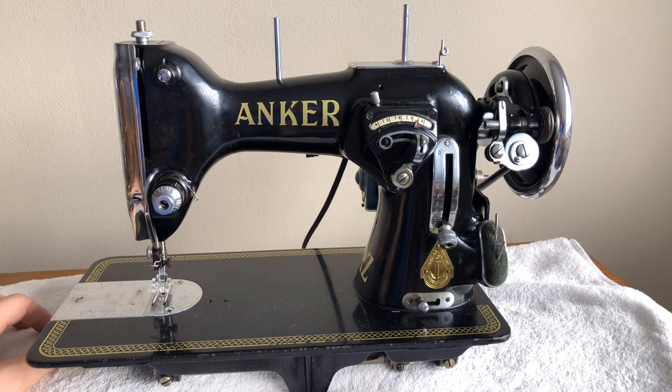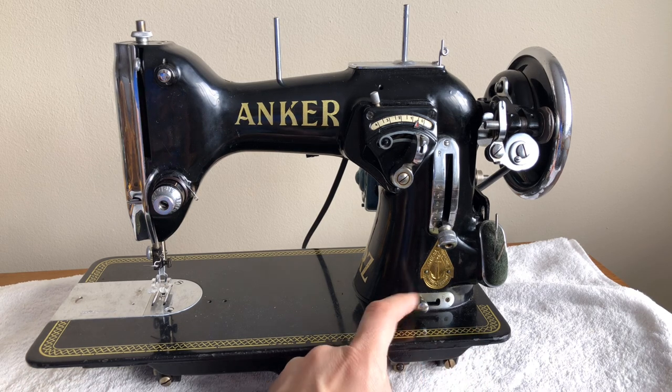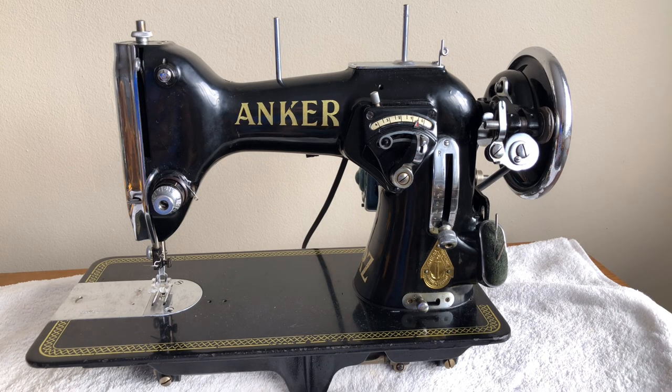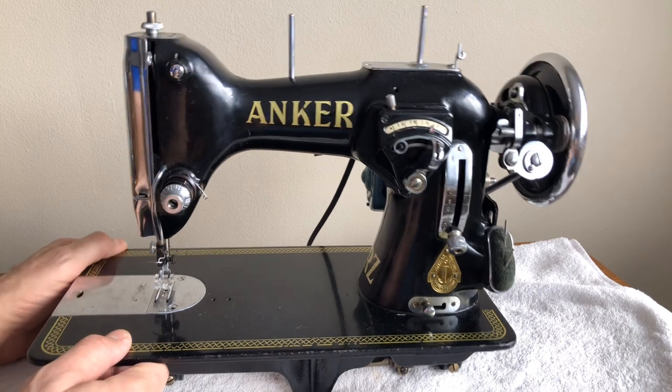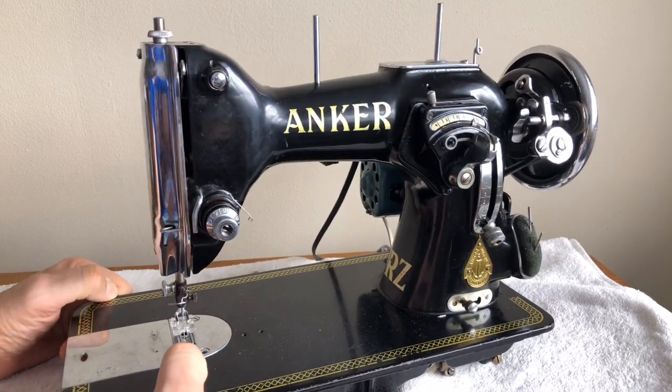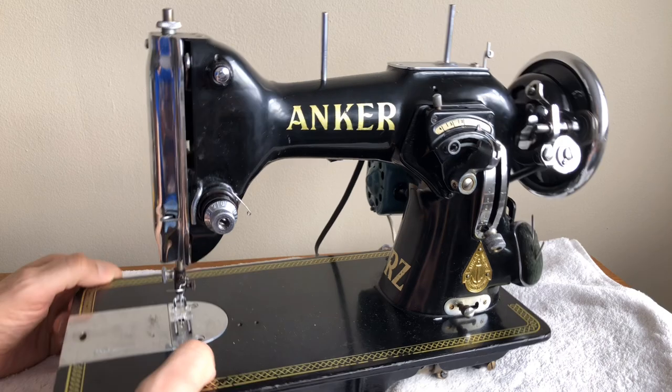This is a machine I found and I saw it and I was just mystified by it. I'd never seen one. I managed to purchase it from someone who said they thought it ran the last time they used it, but they didn't mention how long ago that was. It is a German sewing machine — it is the Anker RZ model — and one of the heaviest I've ever picked up.